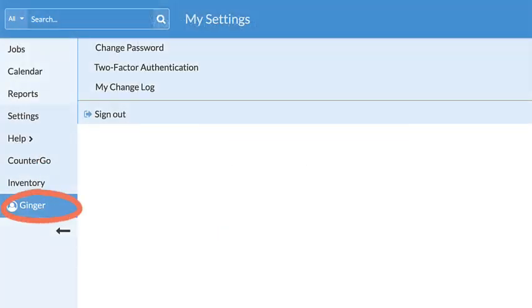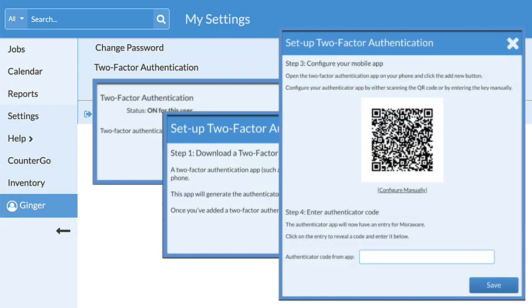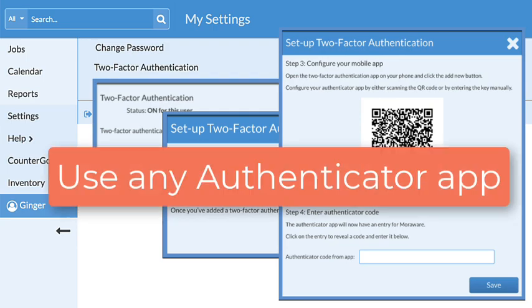If a user works in multiple MoreWare products, enabling it in one product will activate it for all of them. Users can select to use the Authenticator app of their choice.